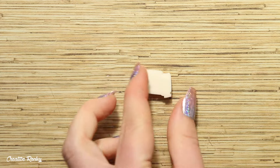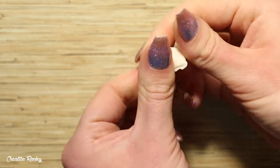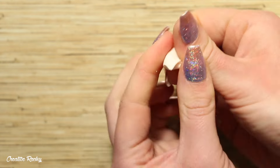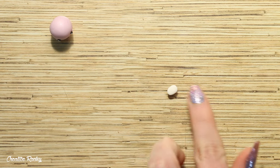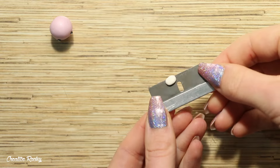Next up, I'm mixing some white polymer clay with pearl clay, which is going to become the color for the axolotl's belly. Flatten a small piece of this color into an oval on your work surface, then gently remove it before positioning it just below the face.